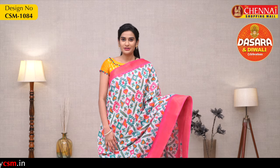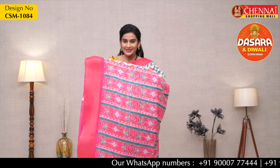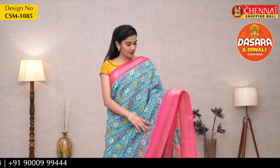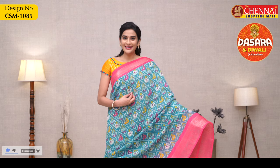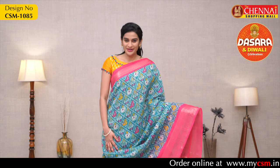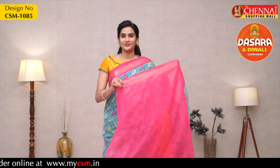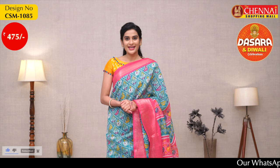Next beautiful color combination: white color overall body with rose pink color borders, same Kanchi borders, same print, contrast blouse with small border. Price 475, code CSM1084. Next one more beautiful color combination: overall body rama green color with pink color borders on both sides, Kanchi borders, same print overall with elephant and yellow and pink color parrots design — looks very unique. Contrast blouse with small golden zari border. Color code is CSM1085, price 475.